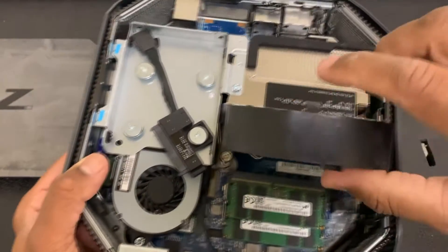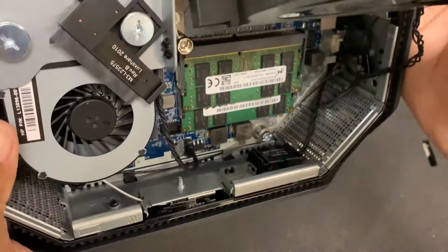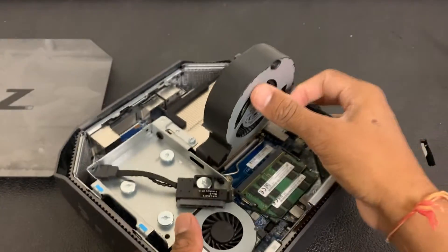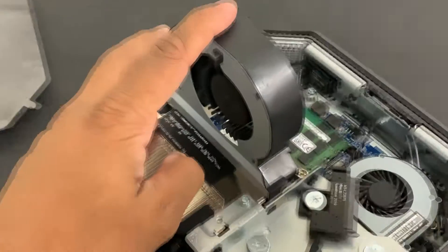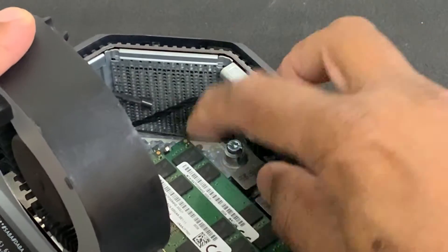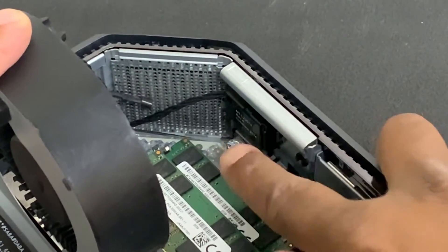I'll show you what I mean — I'm going to lift this fan. Let me get another angle. As you can see, it's not fully plugged in properly. It might have come loose from pressing it so hard. Let me zoom in — as you can see, if I hit the power button in front it just pops out. I plug it back in, press it again, and it comes out. So what I'll do is a simple fix for now.